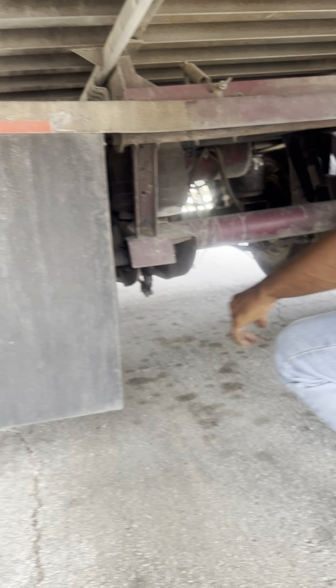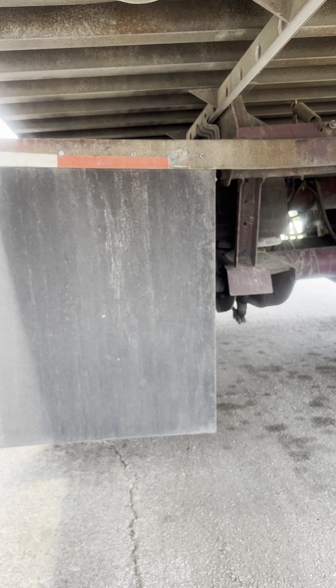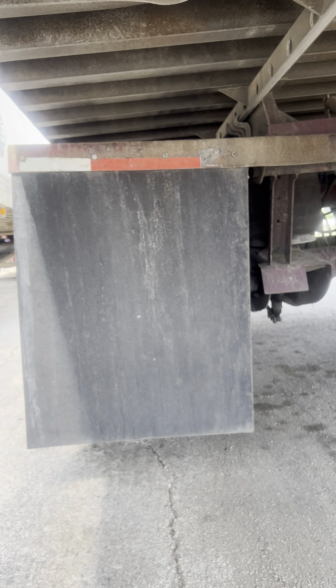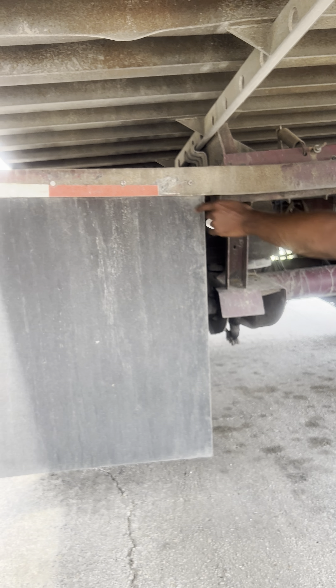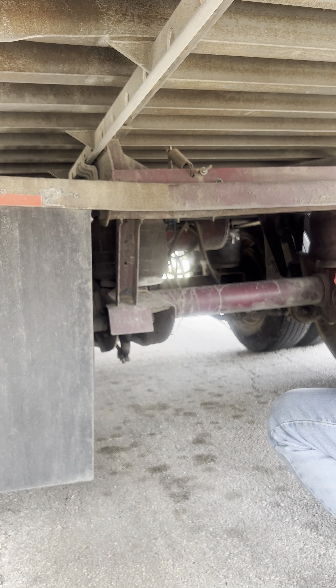I have my mud flaps. They are properly mounted and secure, with no abrasion, bulges, or cuts. They are a maximum eight inches off the ground. I have my DOT tape — properly mounted and secure, not cut or torn.